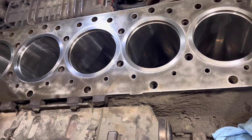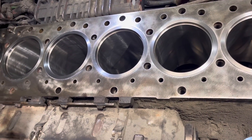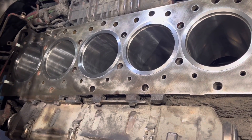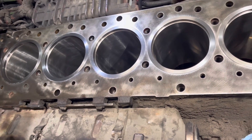Up to this point, you can see we've got all six liners in. We've also installed our main bearings — they are in, torqued, and turned. Our crankshaft is cleaned and inspected. So now we're ready to install our pistons.